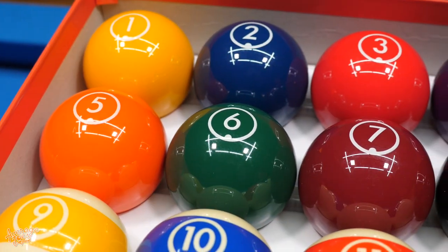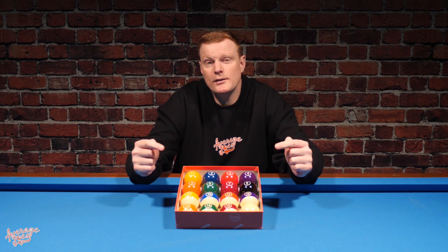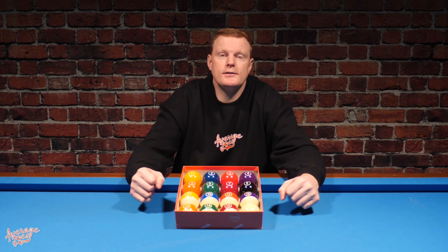Welcome to Average Joe's Pool. Today we're going to be bringing you an in-depth review of the Continental pool balls from Aramith — by far their cheapest genuine phenolic resin set. When it comes to the Continental pool balls, these are somewhat Aramith's dirty little secret.